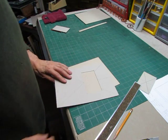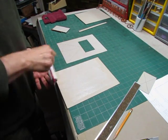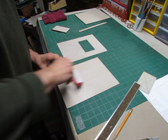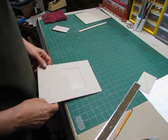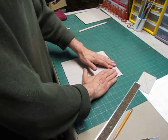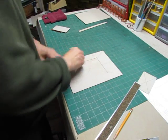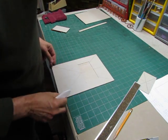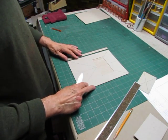I'll take my thin board and glue that out, then place the inset right on here, line it up, and press it down. Give it a little rub with the folder and make sure everything is in place. Now we're ready to cut the material for the cover.